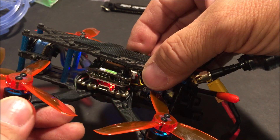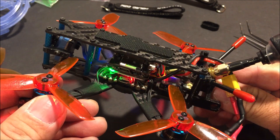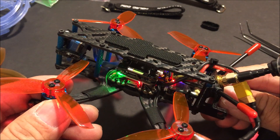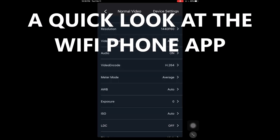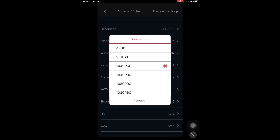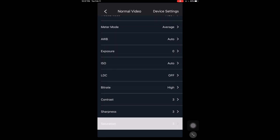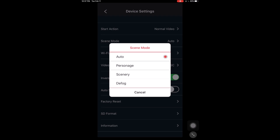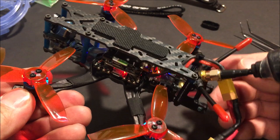The green LED light flashing confirms Wi-Fi is on. You can go to your phone, turn on Wi-Fi settings, and connect to the Caddx Wi-Fi network. The phone app is called the Caddx FPV app and it allows for additional configurations as well as a viewfinder once connected. To exit Wi-Fi, just short press the record button once and the Wi-Fi is turned off.